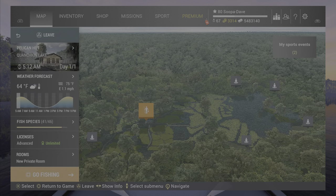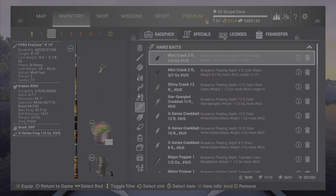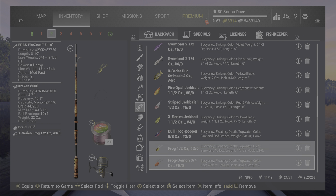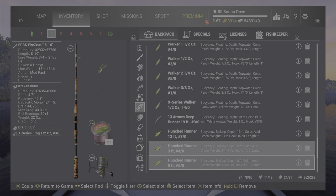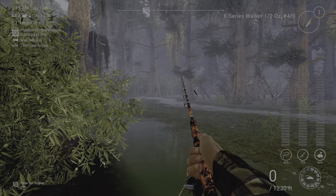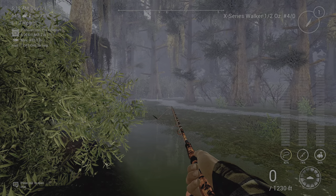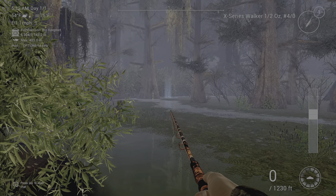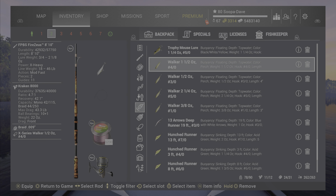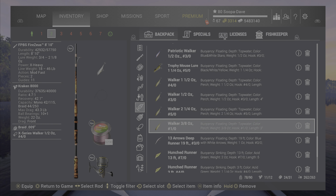For spot two, I go down here with the X-series walker — you can use the topper at this location as well. I'll stand by this bush and cast back there. I'll show you this mark as well. If I don't already have a little fish after getting the unique here, I'll put on a number one walker and get a small one while I'm here.